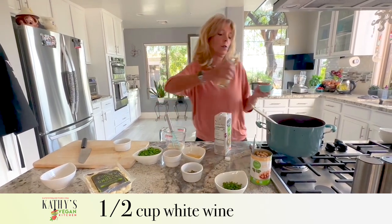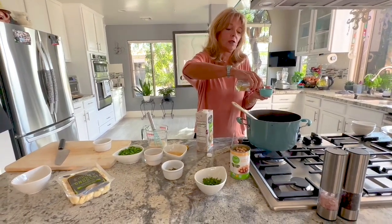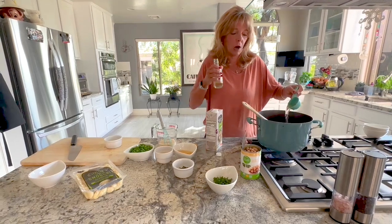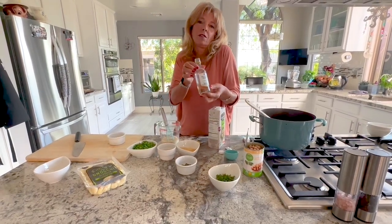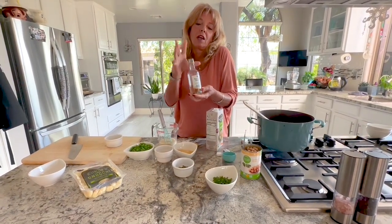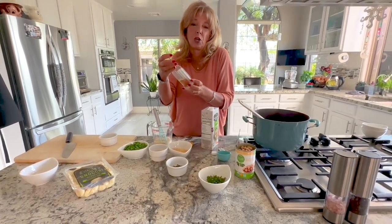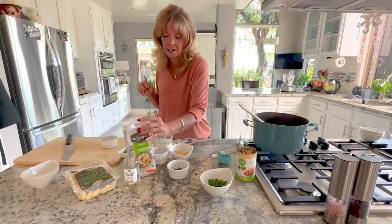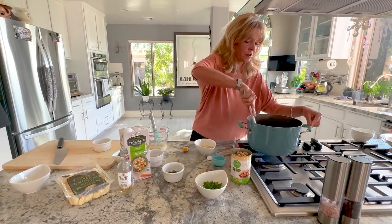Now I'm adding a half cup of white wine to the mix. For those who don't want to cook with wine, you can substitute lemon juice, vinegar, or extra vegetable broth — but I think it gives it great flavor. I buy these tiny little bottles of white and red wine in a four-pack from the wine section at the store and use them just for cooking.